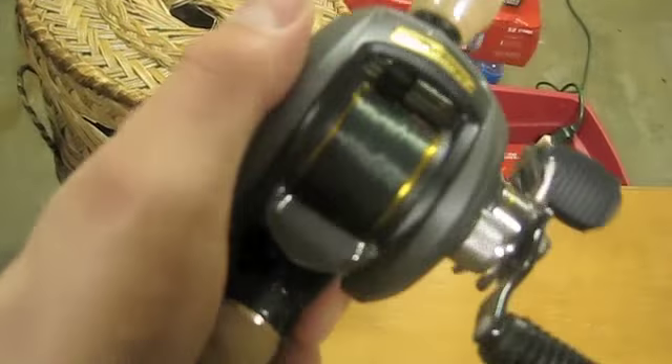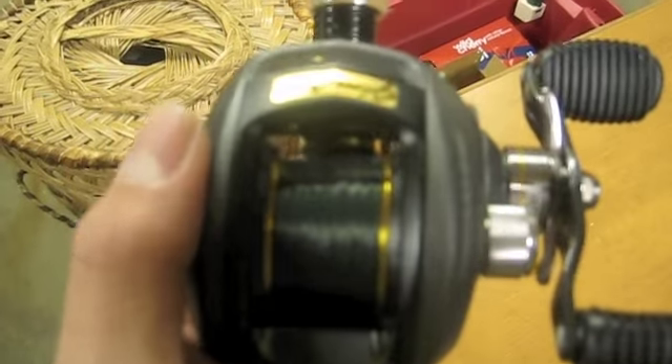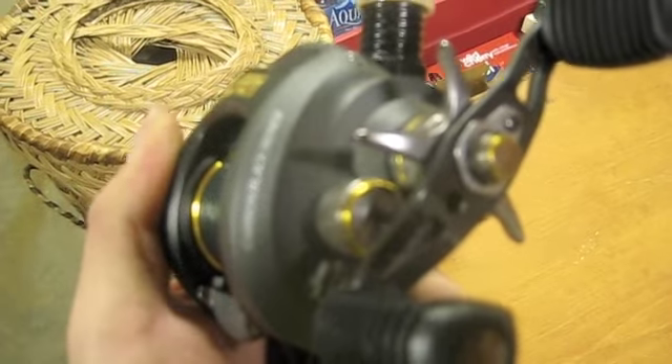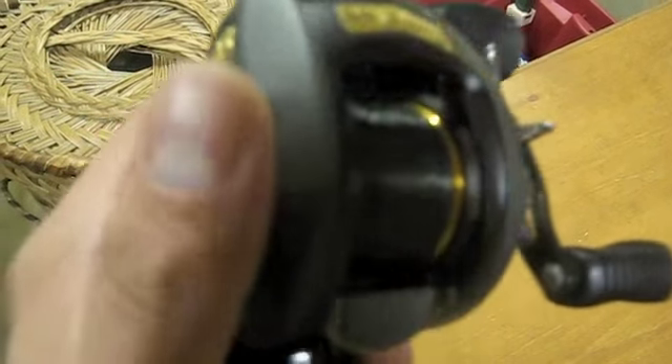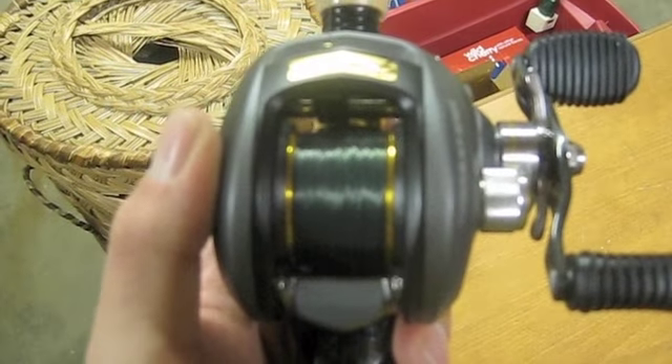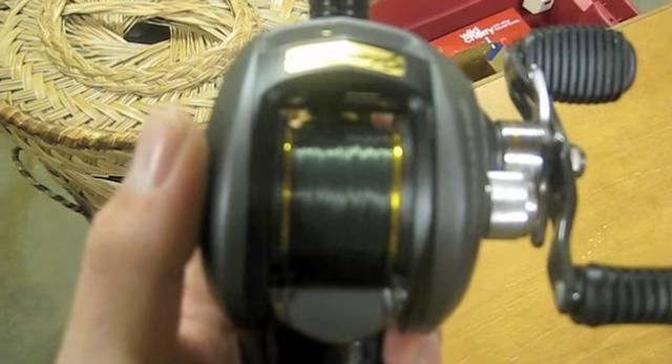For the price I'd recommend this — it's a 10-bearing system with a dual drag system. I have mine spooled with, I believe, 12-pound Berkley Trilene.